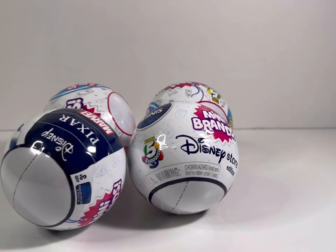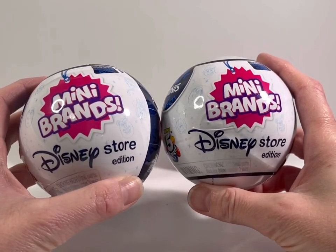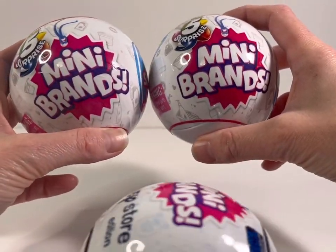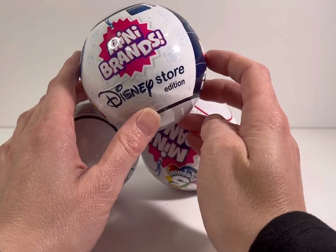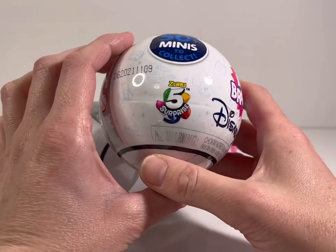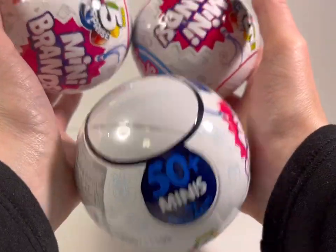Hey toy fam, welcome back to Middle Fork Toys! Today we have something so fun — we're going to open up Mini Brands. What's super cool is I have two of the new Disney Store Edition Mini Brands. So I have two Disney and two regular Mini Brands. I am super excited to open the Disney ones — I just saw these for the first time. There are 50 plus minis to collect for the Disney edition. I actually found these at Walgreens of all places!